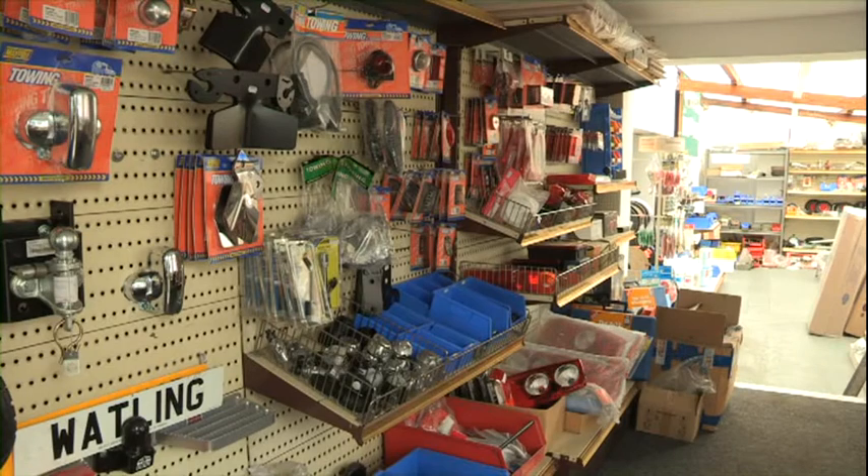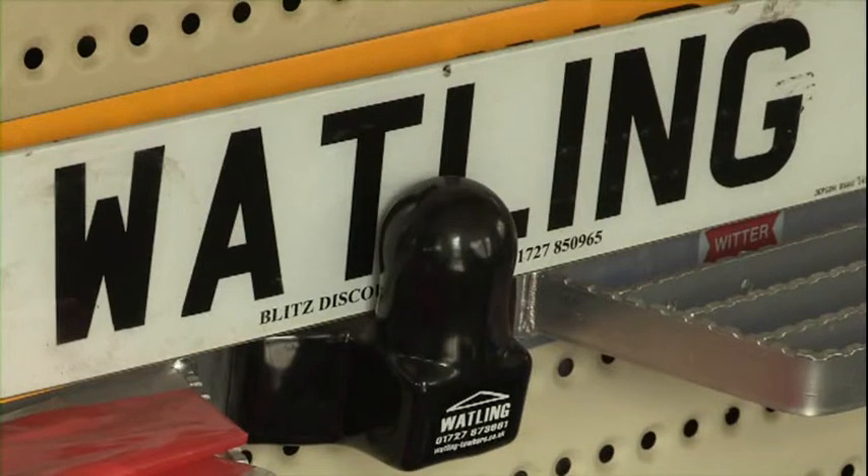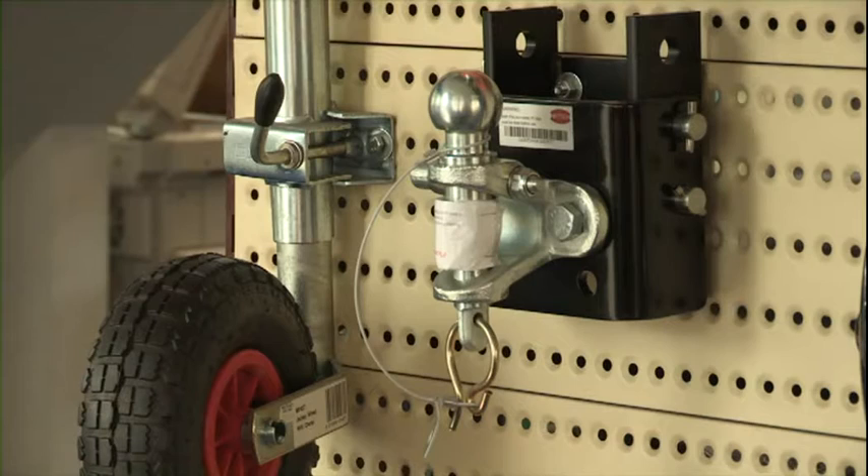Watling Engineers is an engineering company that's been established for some 60 years now. It's a family run business and we're predominantly towing bracket manufacturers. We also do caravan trailer servicing and repairs and most things relating to towing and tow bars.